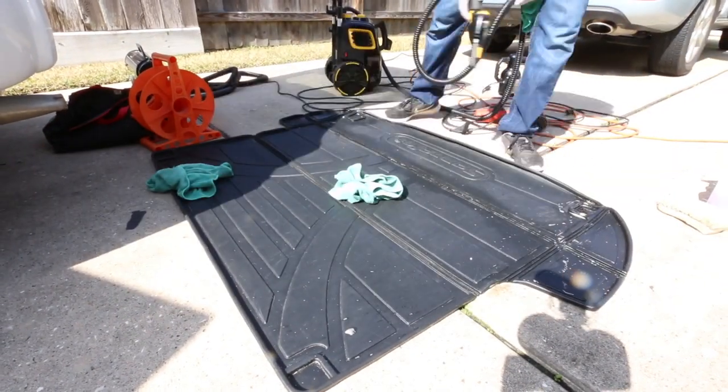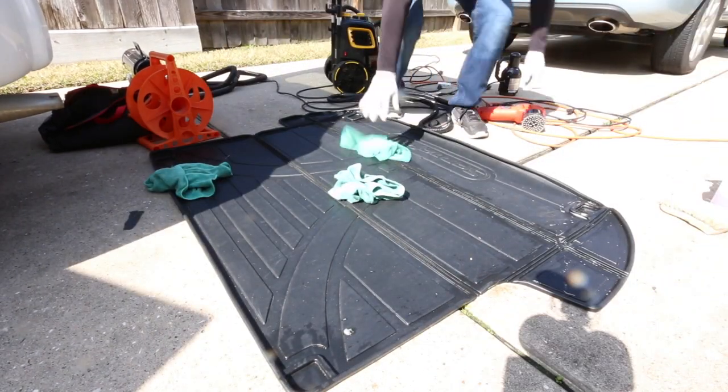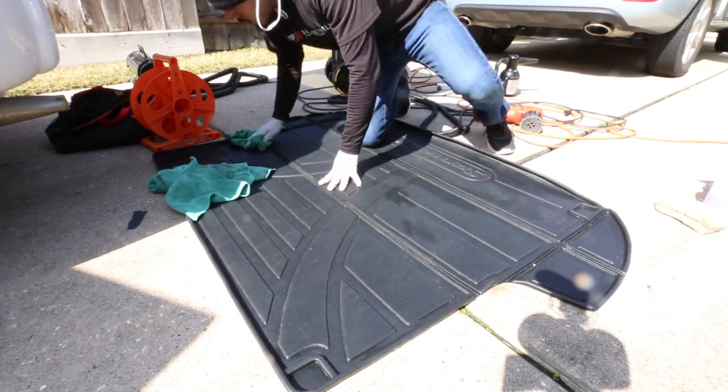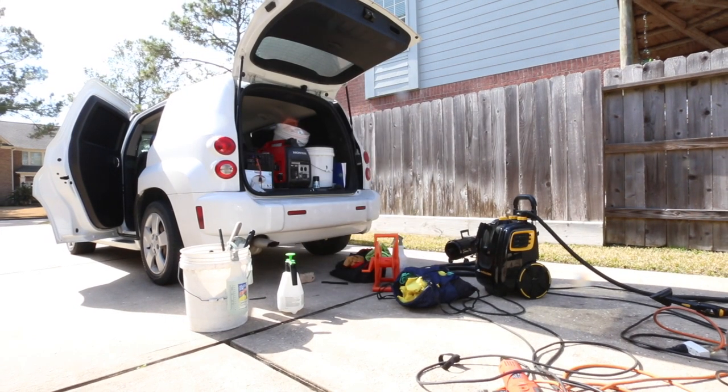Here I'm using a steamer to get any stuck-on cleaner inside the edges. If you don't have a steamer and want to get those tight areas clean, you can use a spray bottle to spray water into those tight spots.